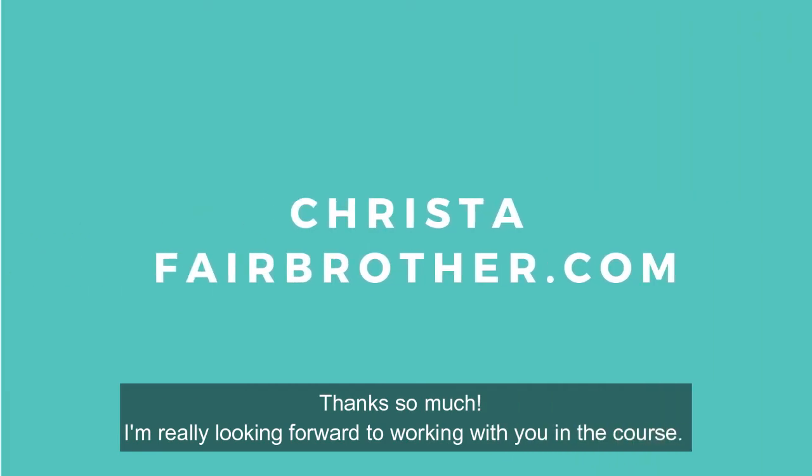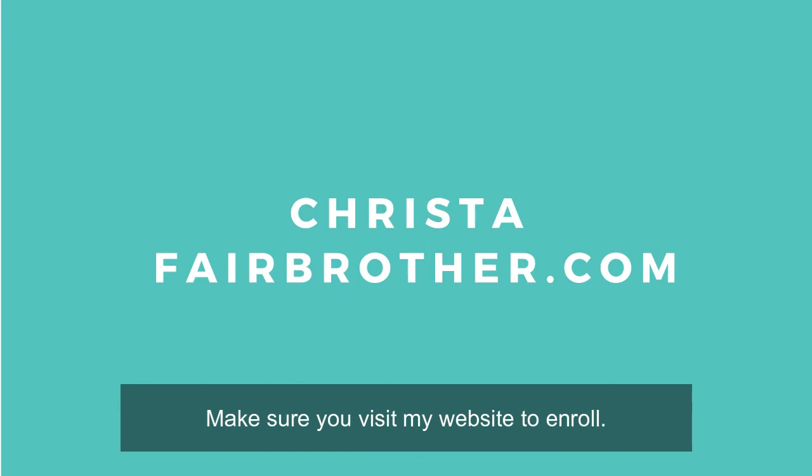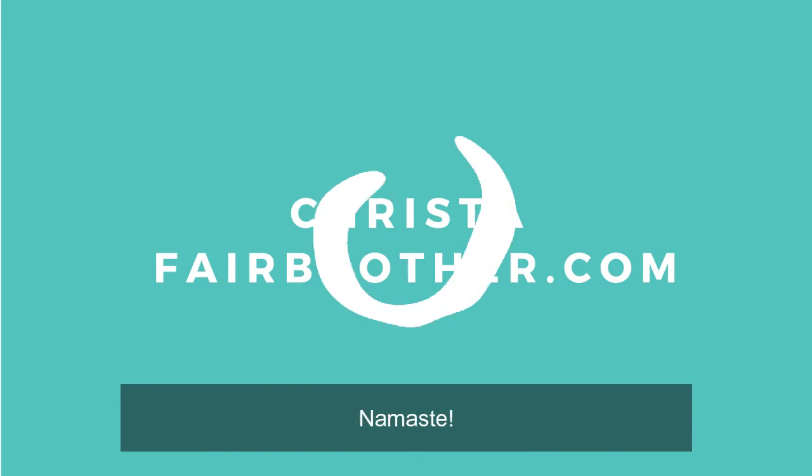Thanks so much. I'm really looking forward to working with you in the course. Make sure you visit my website, kristafairbrother.com, to enroll. Namaste. Have a great day.